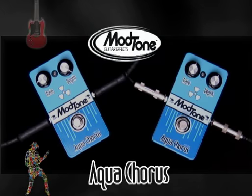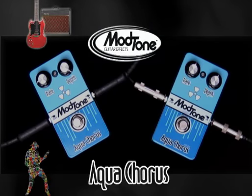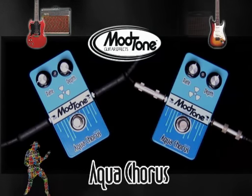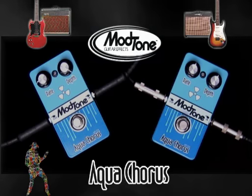First up, I'm playing a Gibson SG through a Vox AC15 — here's my clean tone. Jimmy, what are you playing? I'm playing a Fender Strat through a Line 6 Flextone with nothing on it. Here's what it sounds like clean.